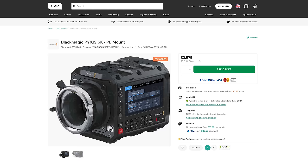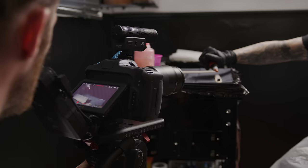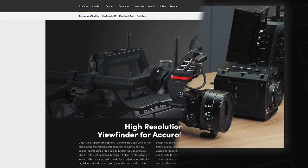It's priced at just over £2,900 for the EF and L mount variants and just under £3,100 for the PL one. You're paying a slight premium over the Cinema Camera 6K for the different body design, but considering what you get I think it's pretty well priced. You'll just need to add a monitor or the new Ursa Cine viewfinder, which Blackmagic also announced alongside these new cameras.